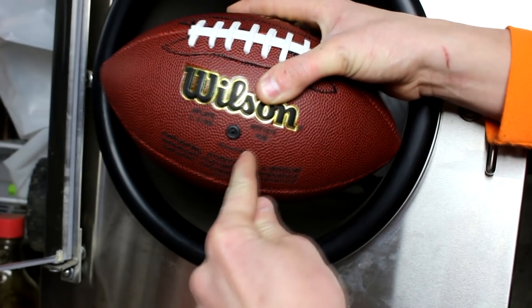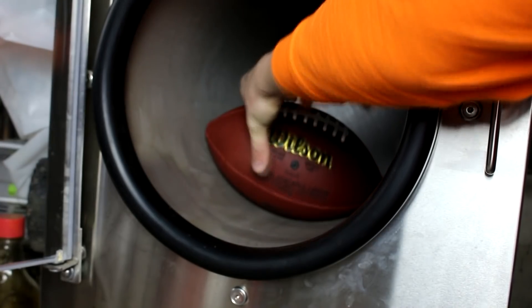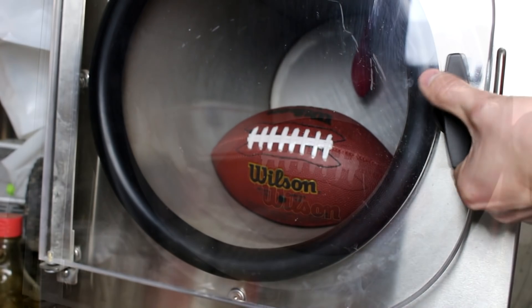You see you got 12 pounds pushing in and 21 pushing out. But if we remove that 12 that is pushing in, what happens to the ball? Let's turn on the vacuum pump and find out.